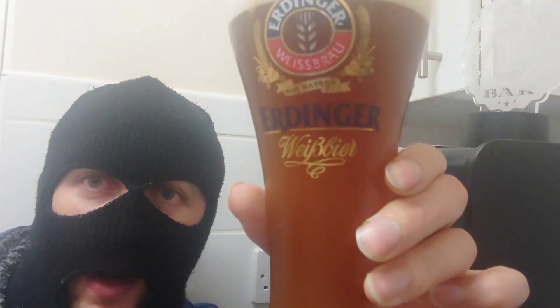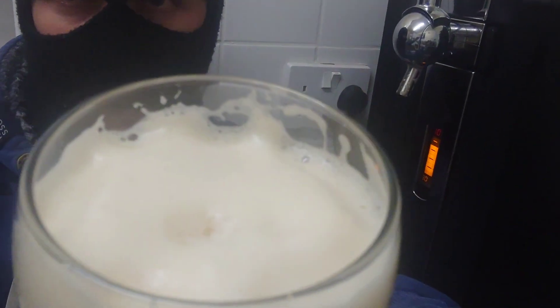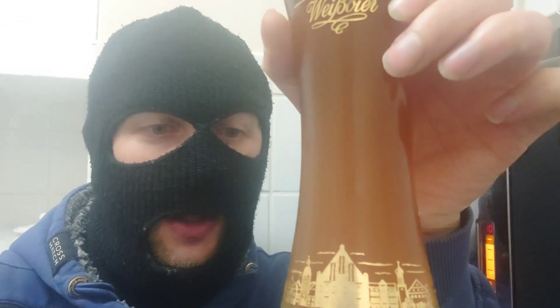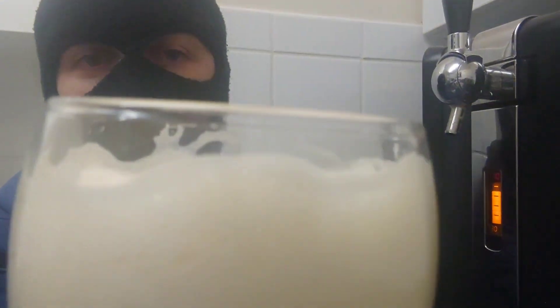What we have here is a rather murky brown colour. The head is big, it's fluffy, it's white — you can't see through it at all, it's completely opaque, like mud. It's a nice browny, red, orangey colour, and the head is a brilliant white with lots of foam.